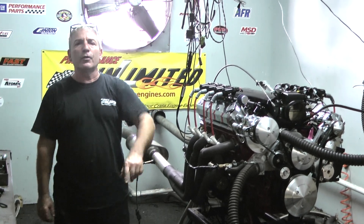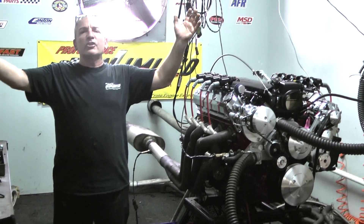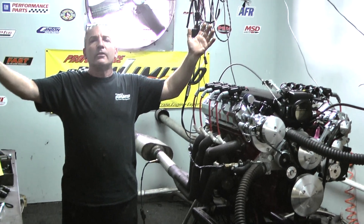You're looking for an LS, you're looking for a Ford, you're looking for a Pontiac, Chrysler, Oldsmobile — check us out. We're one of the best out there. Peace.